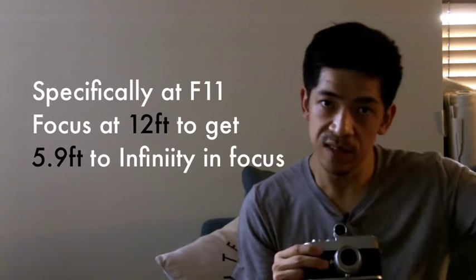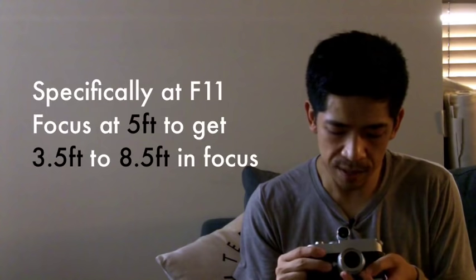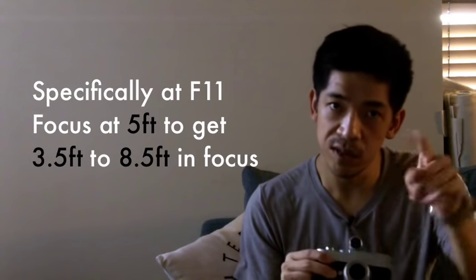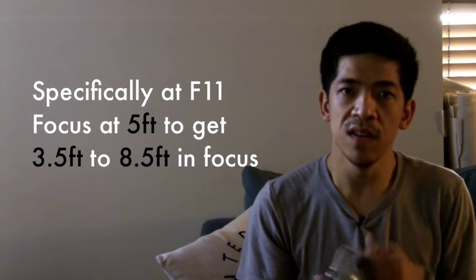He uses two settings: one where everything from 5.5 feet to infinity is in focus, and a secondary close-range setting where he sets focus at five feet — giving him everything from 3.5 feet to nine feet in focus. If something in the scene is within that close range, switch to the close setting; if it's farther, switch to the long one. Going around shooting, you can cover almost everything by just remembering those two positions — five feet and eleven feet.